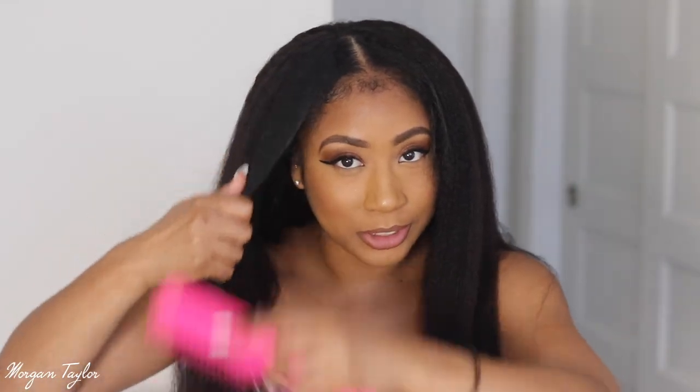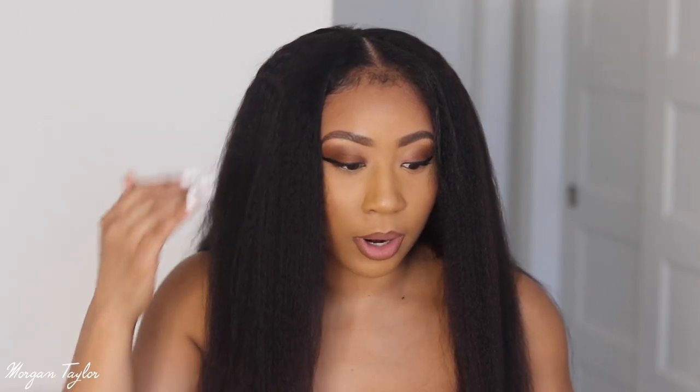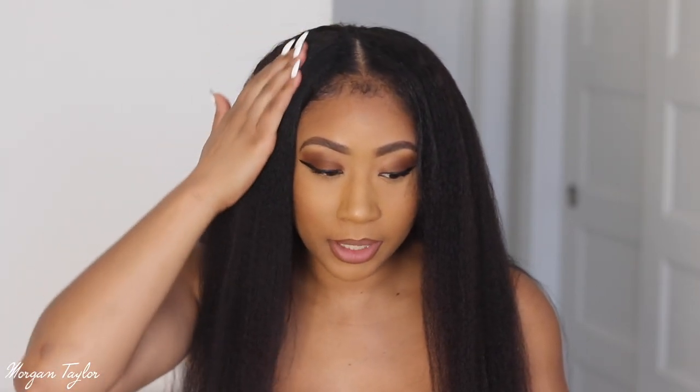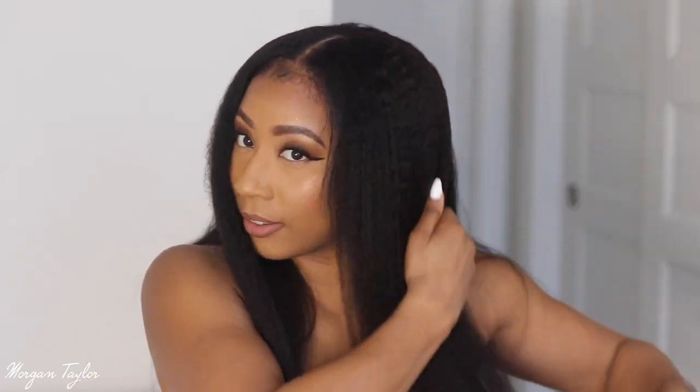My hair is a little bulky back here because I twisted my hair instead of braiding it to make it flatter, so it's a little puffy right now. All I did was just brush it to blend it in. I noticed with my hair I have to use little product when I blow dry it because my hair is very fine — it picks up products really quickly and will start looking stringy which will not blend, so I'm just going to brush it in and brush this down.